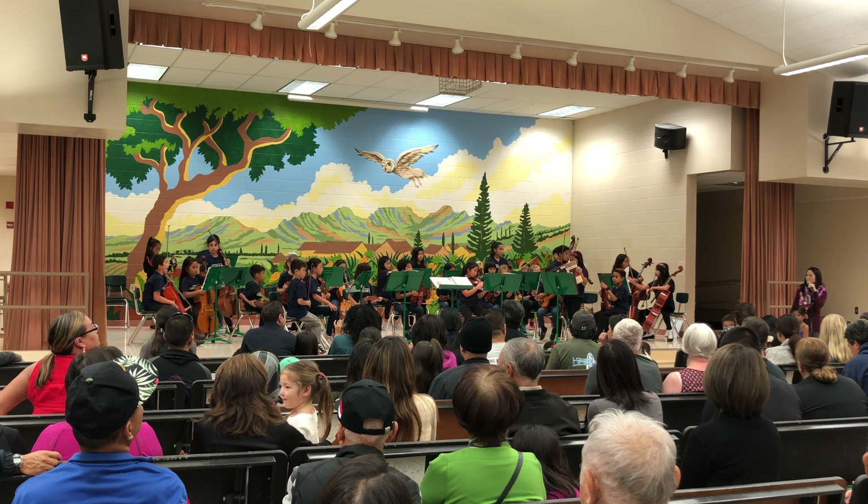And I forgot to mention, for Jingle Bells, they actually play in different sections. The first time featured just the violins, which are our upper strings, and then the second group was the violas and the cellos, which are lower strings.